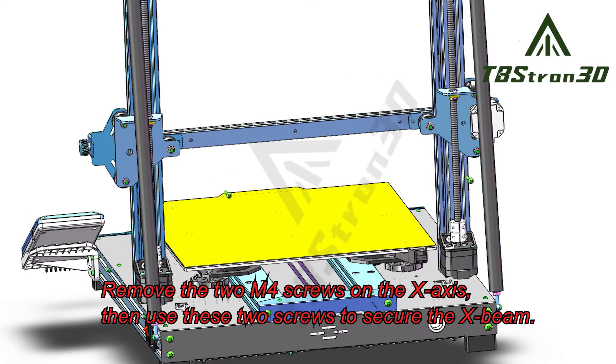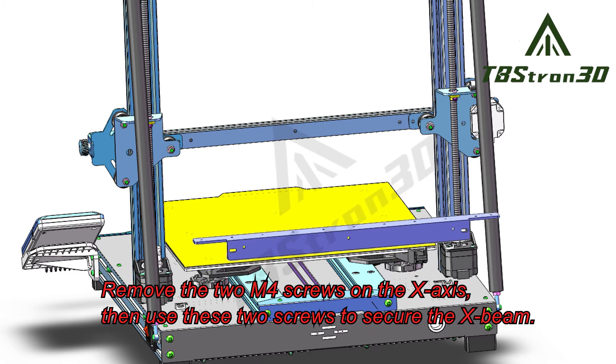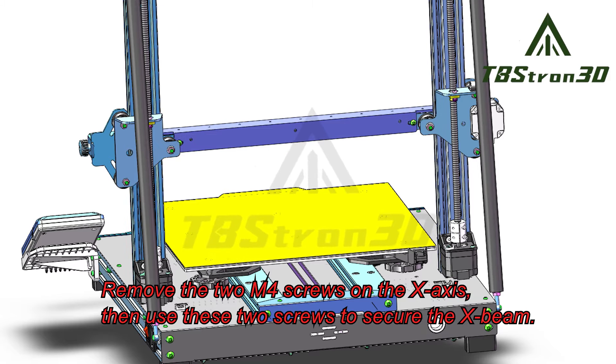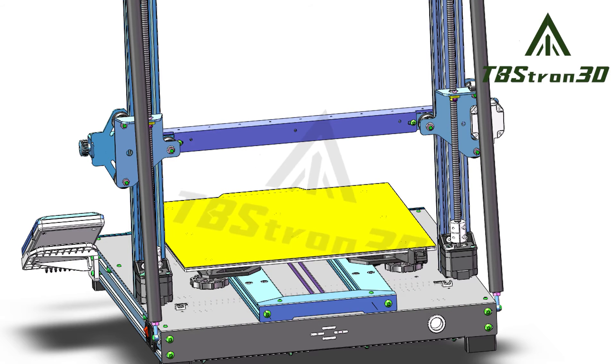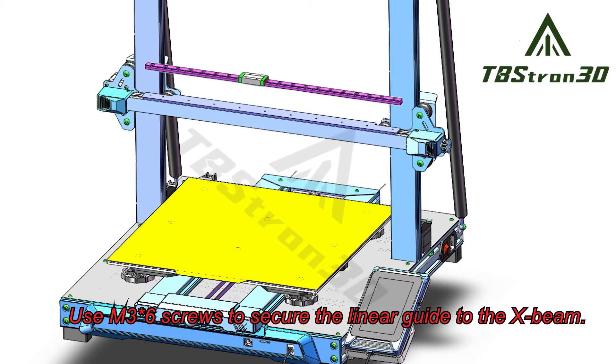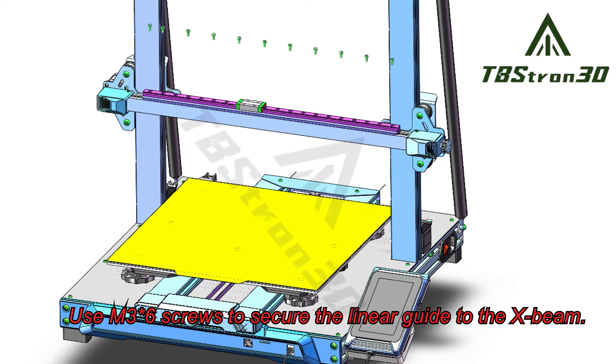Remove the two M4 screws on the X-axis, then use these two screws to secure the X-beam. Use M36 screws to secure the linear guide to the X-beam.